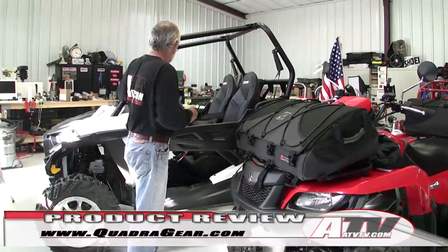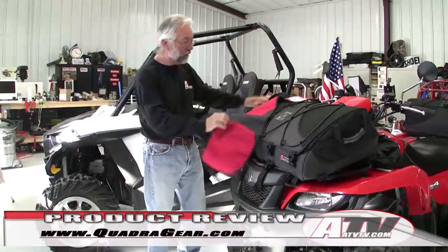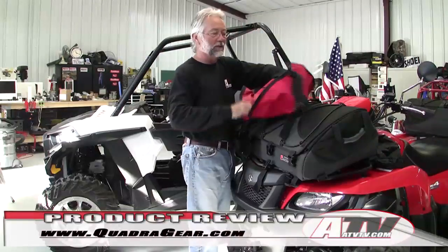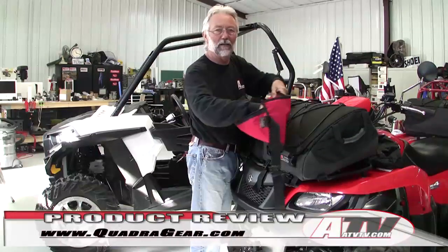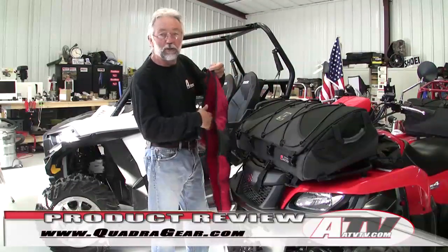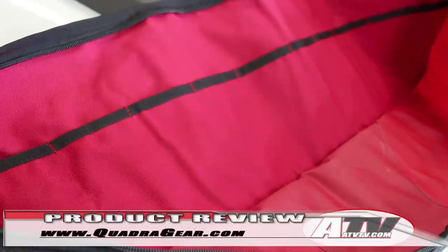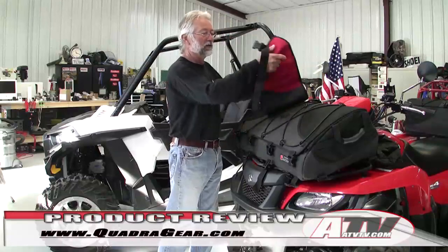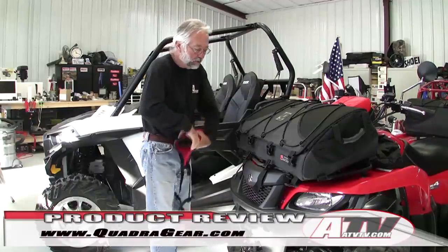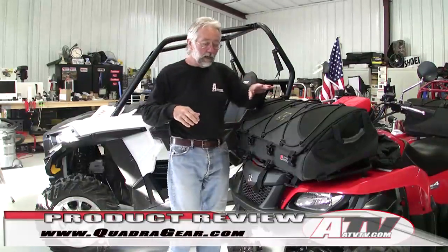They also make a tool wrap, which I can't wait to use. If you carry a bunch of tools — and I do — you normally wrap them in towels and they just rattle around. With the tool wrap, you put all your tools in it, roll it up, fasten it, and then you can put your whole wrapped tool roll into one of the bag's compartments.